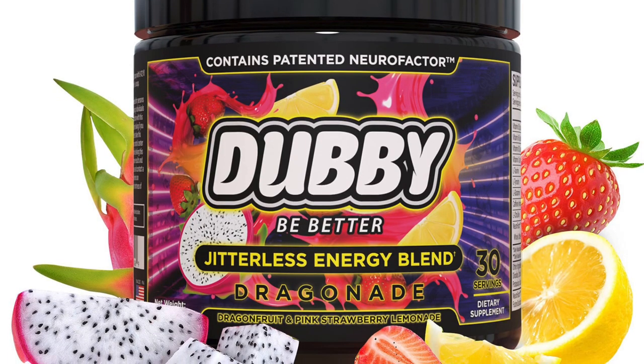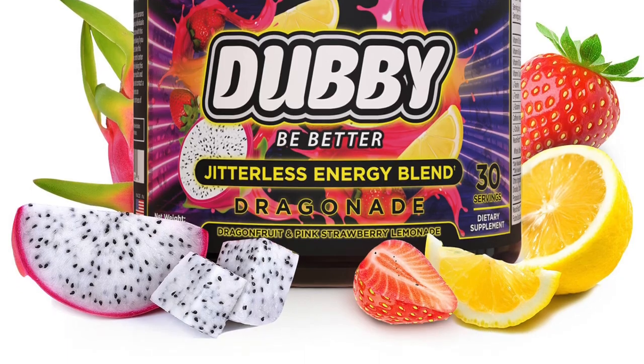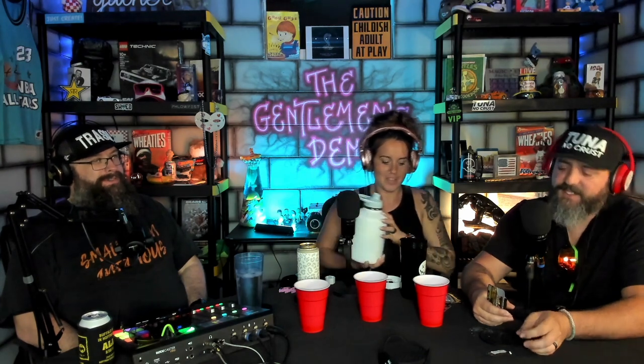What do we want to try first? Dragon Aid — that's the one you grabbed. We need eight ounces of water per package. We're just gonna guess though because there's no visible line on the side of the shaker. I'll just pour it in — I can tell from the drips. I feel like that's eight ounces, that should be close enough.